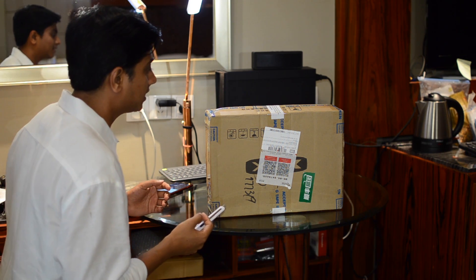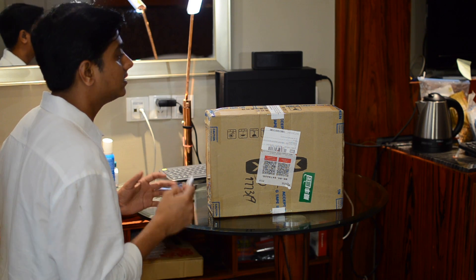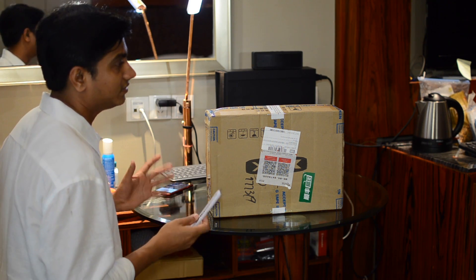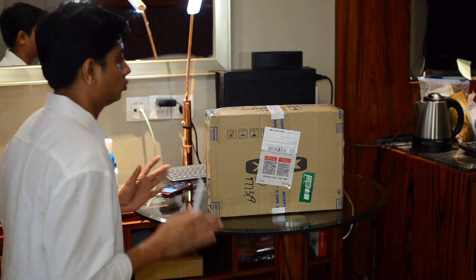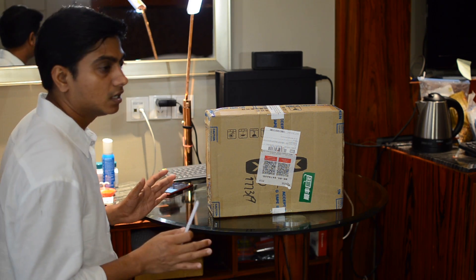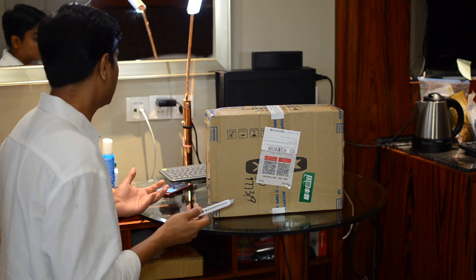I think you should also be super excited about this because the RX 560 is in demand now because the RX 570, 580, 470, and 480 are all out of stock — it's because of the cryptocurrencies. So what are we waiting for? Let's go ahead.